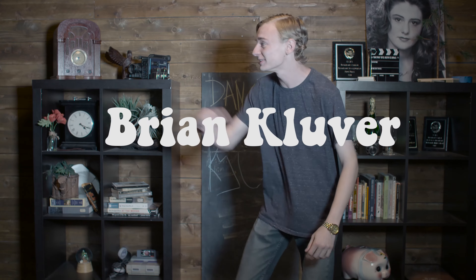Ho ho ho and welcome to Dance with Kyle! Today's special guest is Brian Kluver — please come on up, Brian Kluver everyone, start clapping!